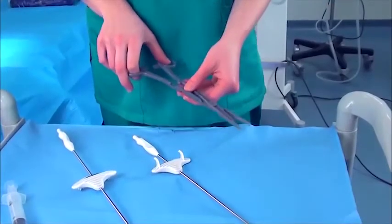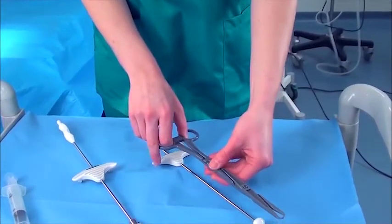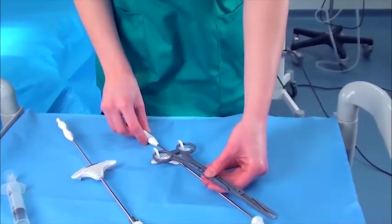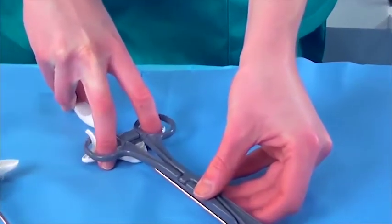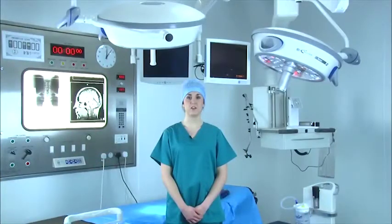Directions for use are simple. Firstly, sound the uterus for depth and direction, then apply the tenaculum to the anterior lip of the cervix and pull back onto the tenaculum hooks. Next, pull back the self-locking clamp to apply pressure, thus creating a tight seal of the cervical cone on the cervix.